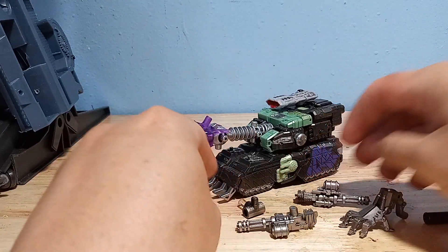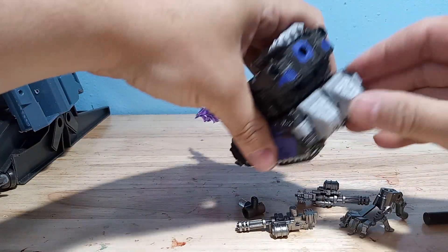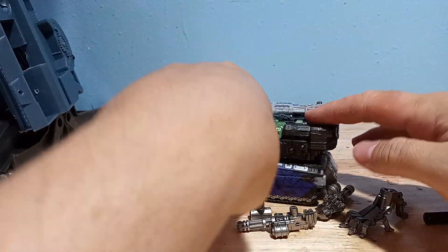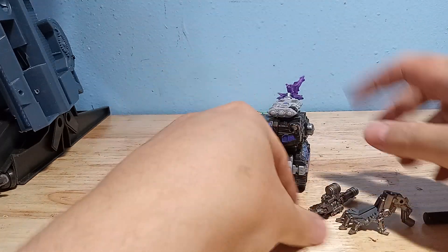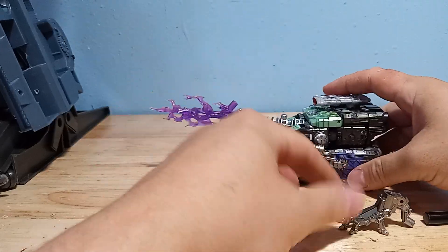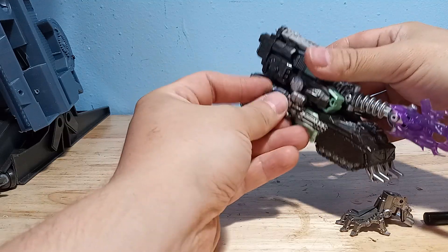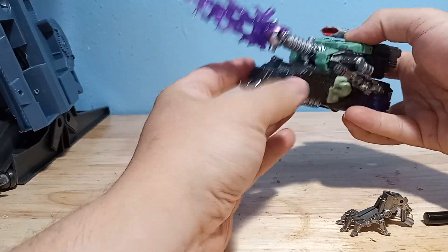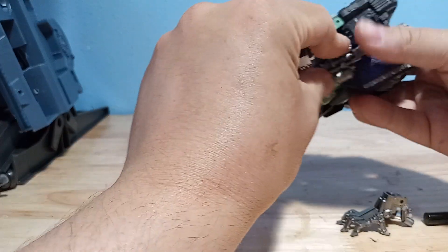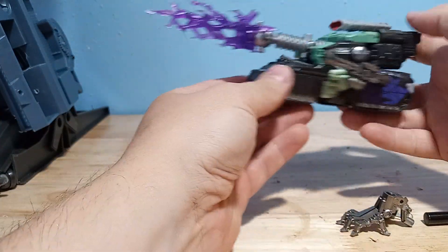Here he is transformed with all his little extra bits. The gap fillers — none of them are even visible in this mode. Everything pegs in fine and all his gaps are already hidden in this mode. Then we can get his mini guns and just put those wherever there's a free port. This guy doesn't have a lot of ports, so it looks like they're just going to go on the side of the tank here. Maybe these ammo canisters are supposed to be on the bottom actually, to feed from the bottom.